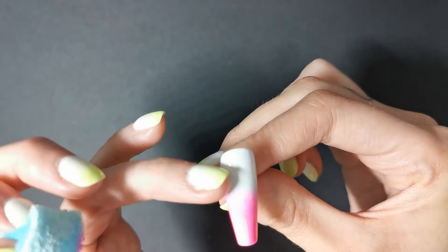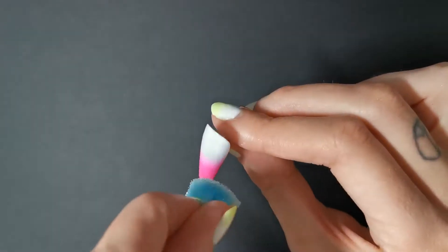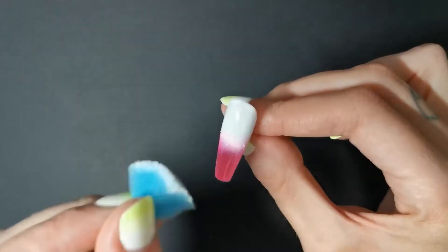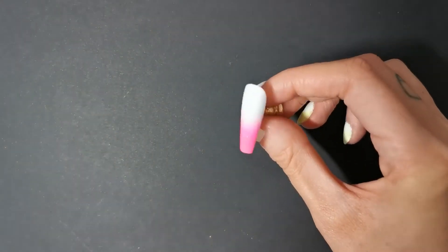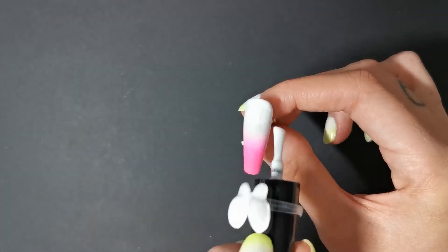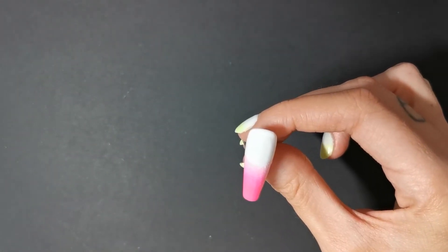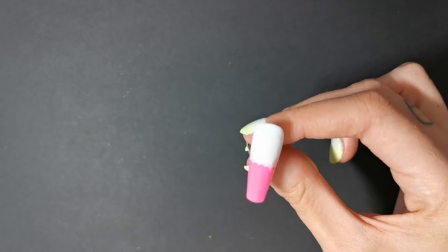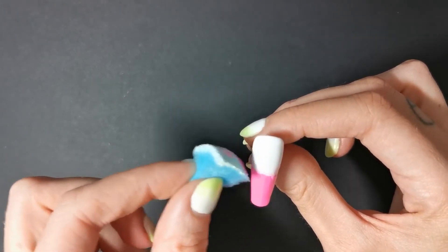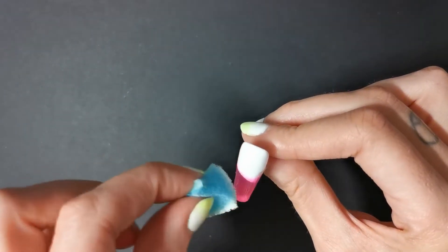Just keep dabbing and blending, then cure that. So here's the issue I had: it has to be a really thick layer for the bubbles to massively show up. I was trying to blend this without reducing the amount of gel polish on the nail, which was a bit difficult. I'm sure it can be done — maybe I should create the bubbles in a top coat instead. I don't know, maybe I should have tested that as well.